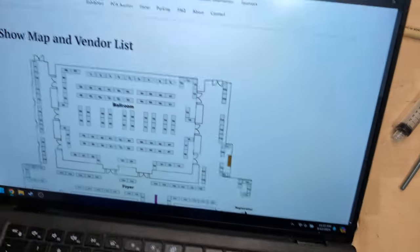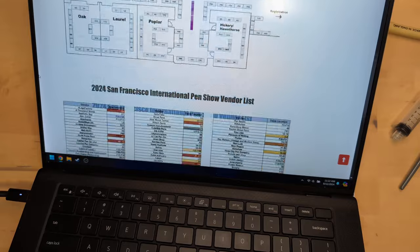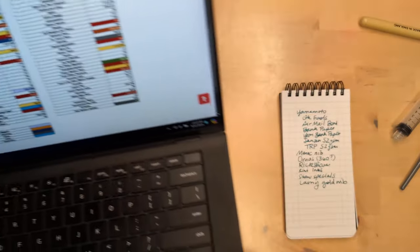I've got here my laptop with the show map and vendor list, and I had already taken some notes without even checking who the vendors were.